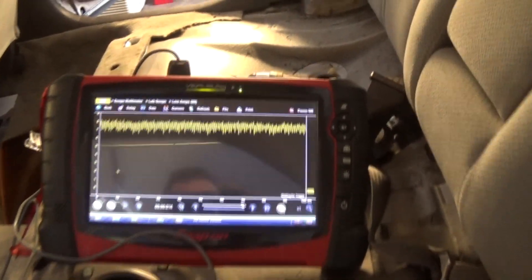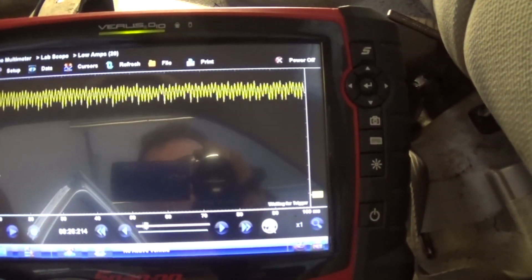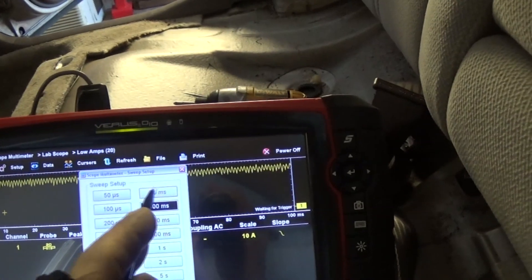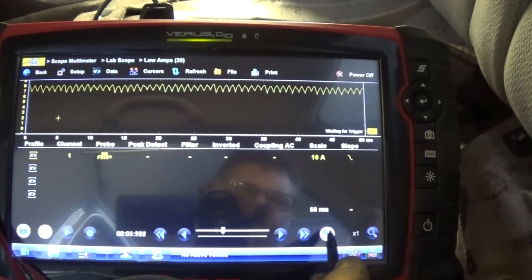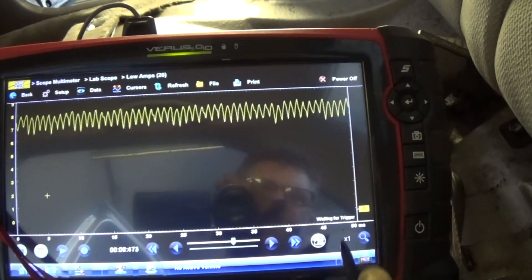The current waveform from the new pump goes from eight to seven amps - everything's okay, no more dropouts like we had before. I'm not sure how long this Chinese aftermarket pump is going to last, but it looks good. I'll replace the fuel filter and this one will be good to go.